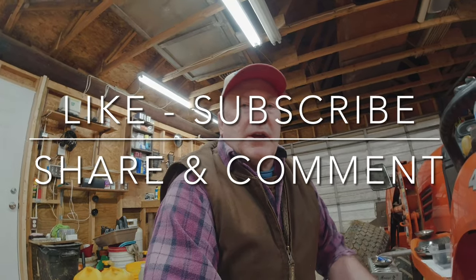Hit that like button on your way out, subscribe, share it with a friend, and tell me what I didn't do right or what I could have done better — I appreciate all the feedback. Also, if you're going to do this, you should use a torque wrench. I'm having a problem because the wheel keeps spinning, so I'm using the impact instead. Make sure you get your studs torqued tight and your lug nuts torqued tight. This is Bodabob calling it a wrap — cheers.